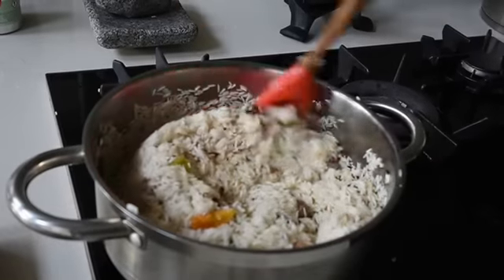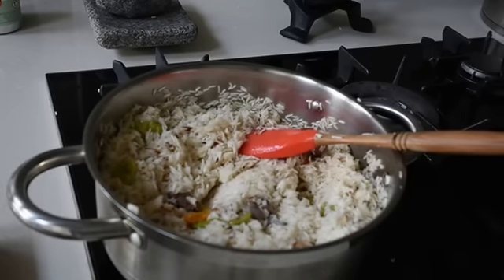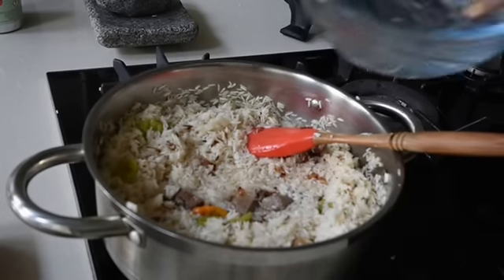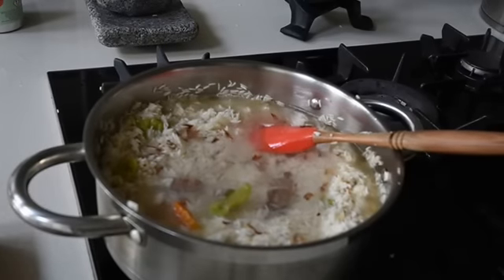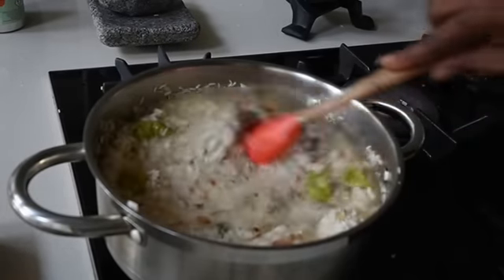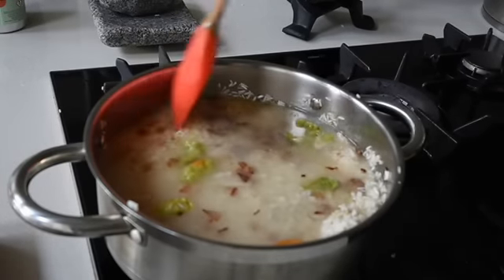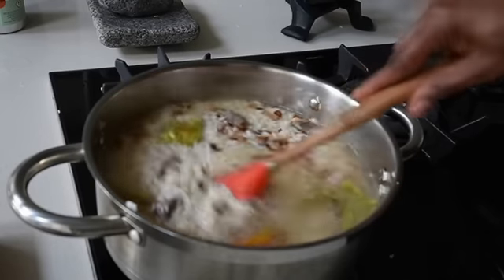The purpose of frying the rice in the spicy oil is to allow the rice to absorb the flavors. At each step you need to intensify the flavor. At this point I'm adding just enough water — only about one centimeter above the rice since it's already parboiled — and mixing everything together until well combined.